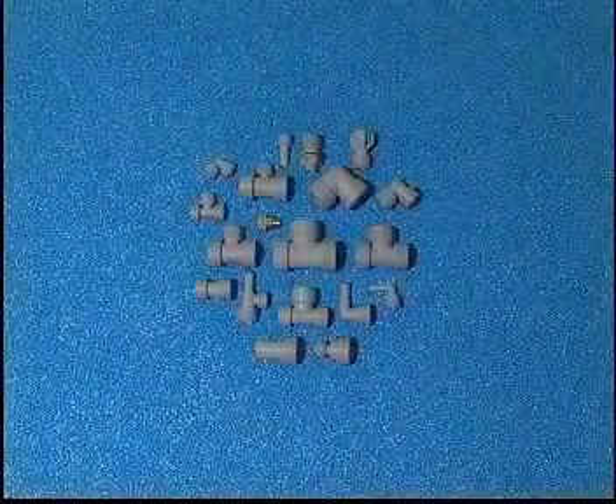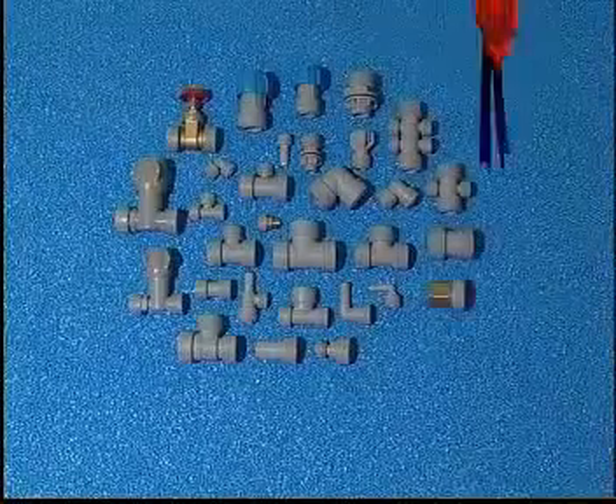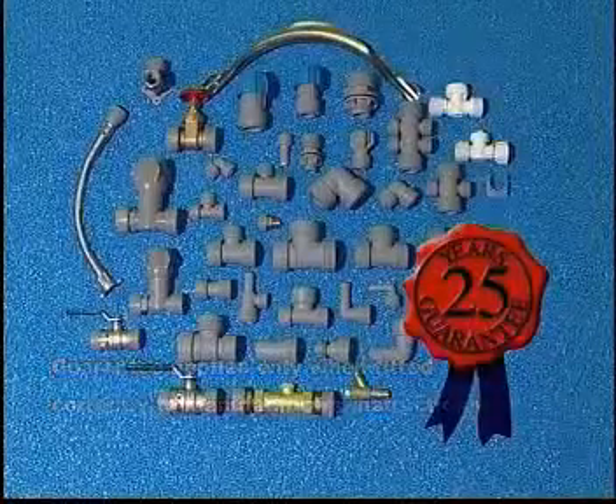Polyplum pipes and fittings are available in 10, 15, 22 and 28 mm diameters. They are guaranteed for 25 years and provide everything you need from the stopcock to the radiators.